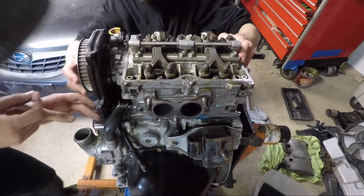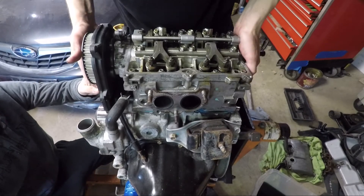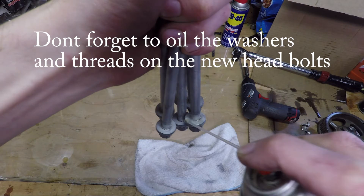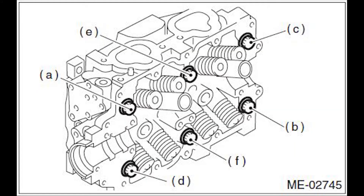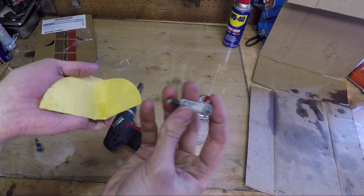Once the heads are clean and the block surface is clean, you can reinstall the heads. It's highly recommended to use new bolts, as these are torque-to-yield bolts, meaning they stretch when they're tightened. If they're reused, they can break. Here are the torque specs and the tightening sequence for the bolts.